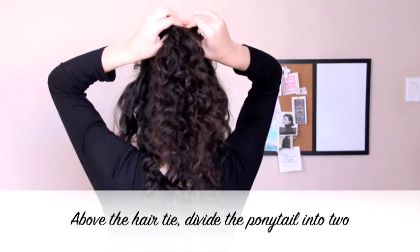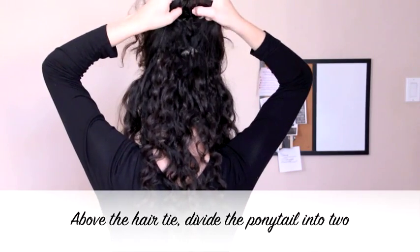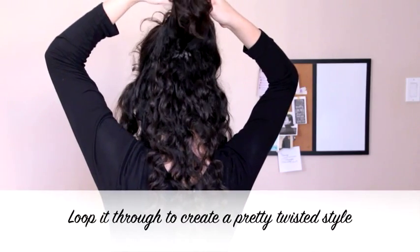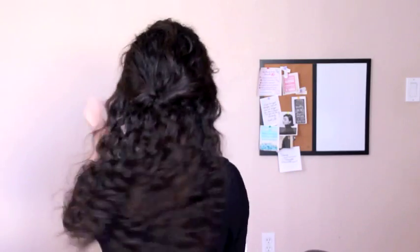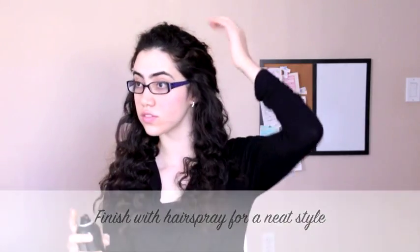Split the ponytail into two right above the hair tie and there will be a loop. You're going to pull the ponytail through this loop and now you will have a pretty twisted style. It looks to have taken some time but was actually quite simple to achieve. Now just smooth away any flyaways and you have a lovely twisted style that looks beautiful worn with soft curls or straight hair, especially when worn with confidence.